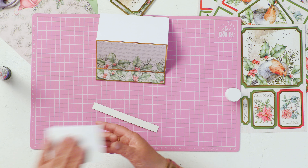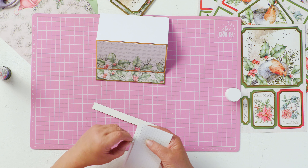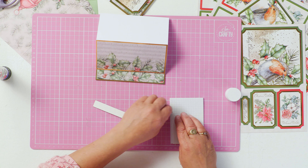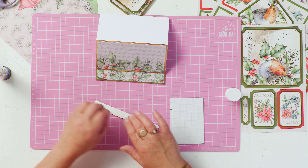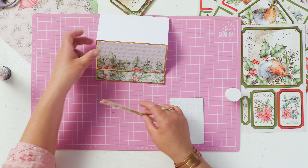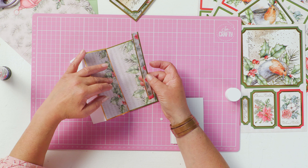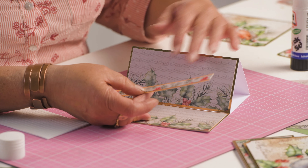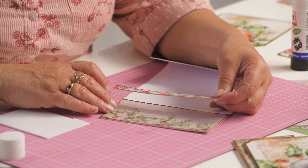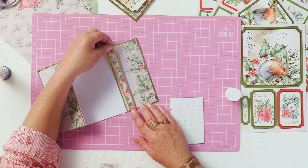Then use some foam pads to mount this on the card. You need to mount it at the degree of height that you want your easel to come. You could mount it up the top, but I'd much prefer to have it so that when you close the card you still see a bit of the base.